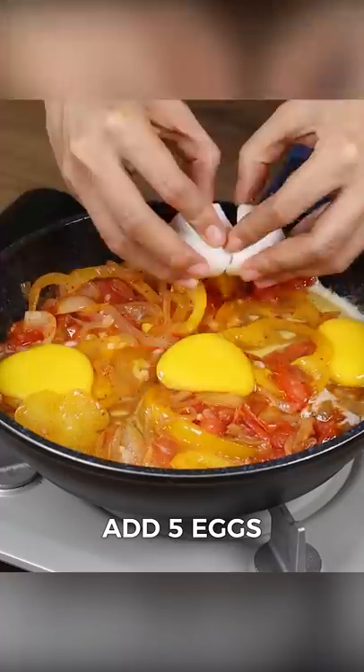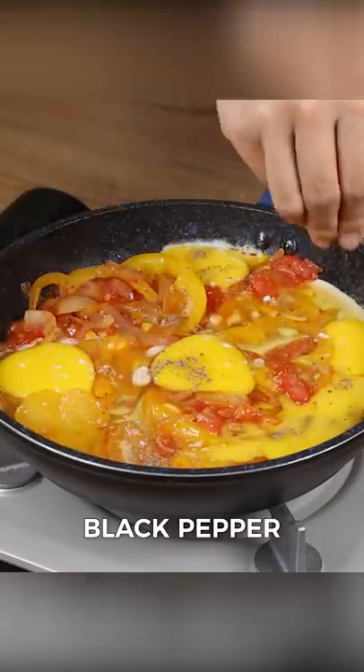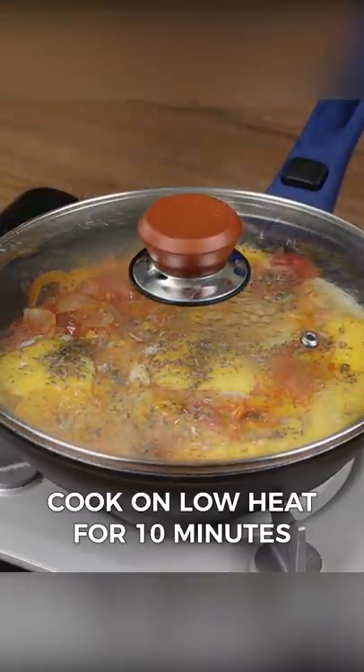Then add five eggs. Season these eggs with salt, black pepper, and oregano to taste. Cover and let it cook on low heat for 10 minutes.